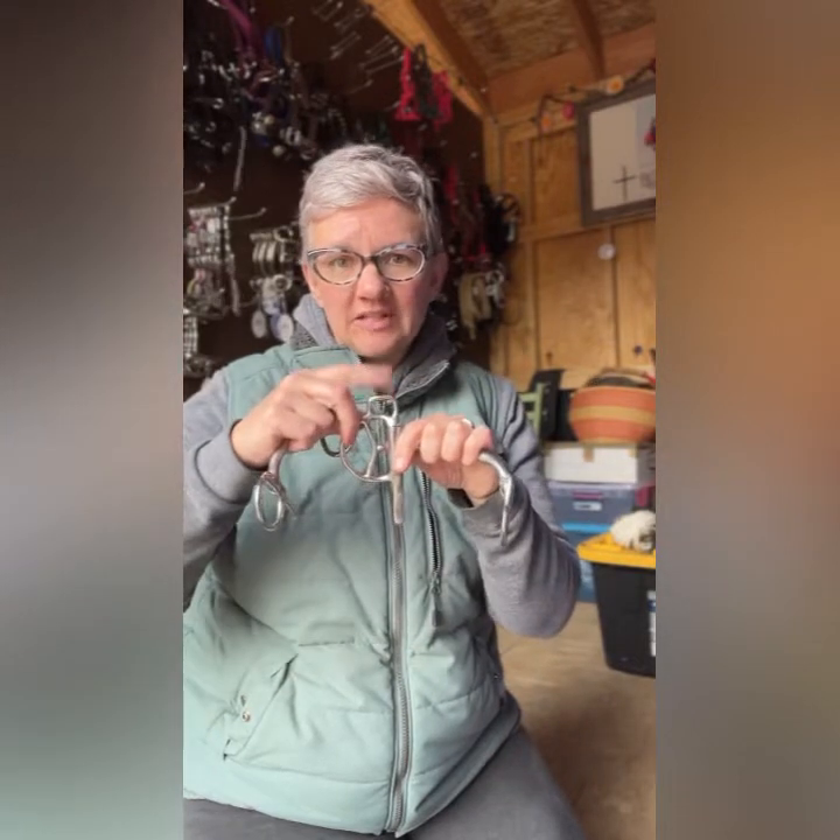I prefer the cheek of the Bowman bit — you can see how much smaller it is, it's just insane how much smaller it is for the half-cheek style. Their boucher cheek with the purchase on it is also much smaller — basically this size with a little purchase on top. I just like that better for your littler minis.